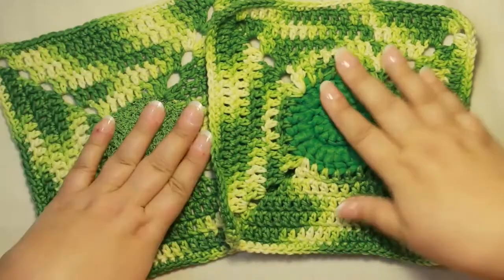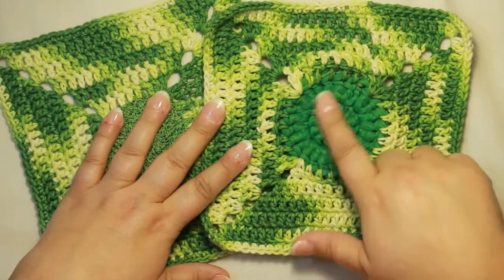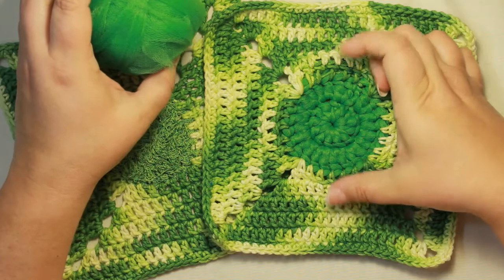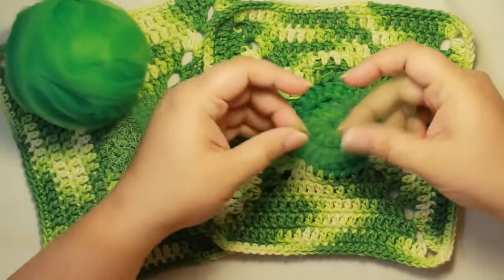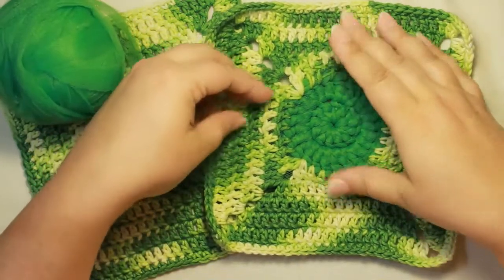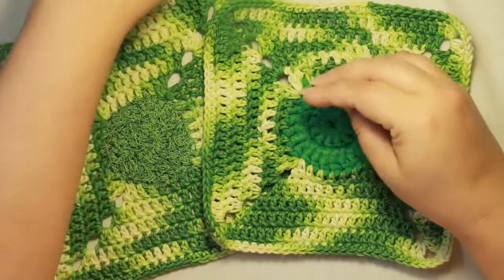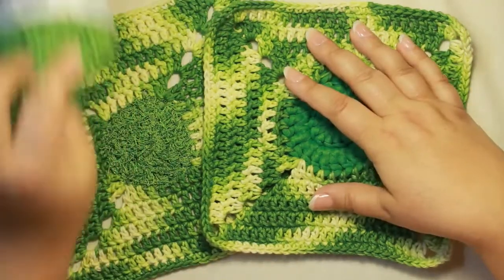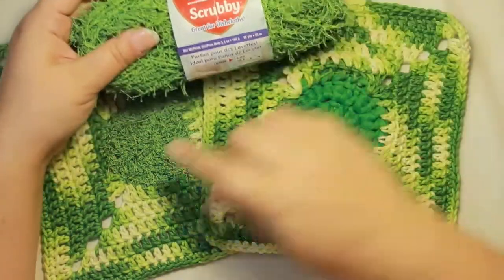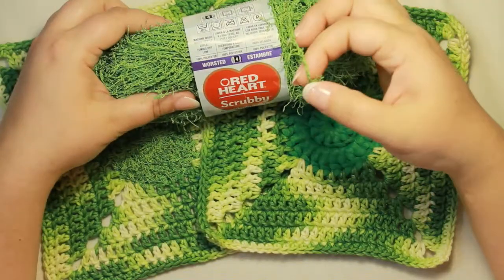These are all Red Heart yarn — this is just an online purchase. You can also get tulle at Walmart in the canisters, and you will need your tulle to be about four or five inches wide. I prefer no less than that because then you get a really nice size scrubby in the middle. You also have the option of Red Heart Scrubby yarn, which is really ideal in the middle.